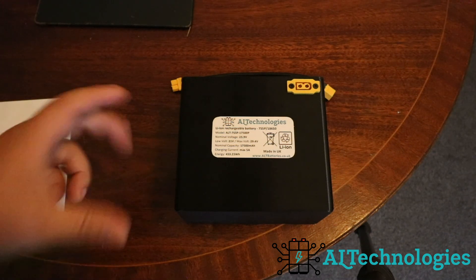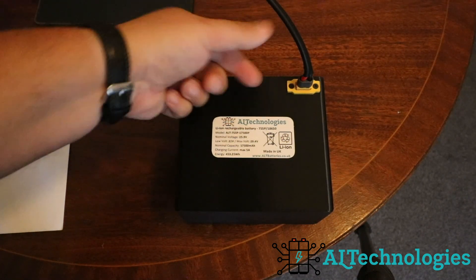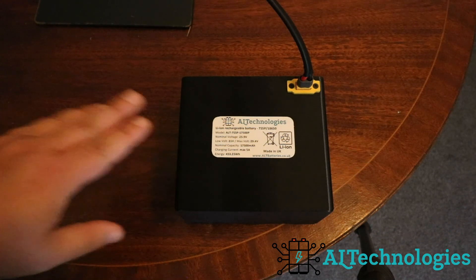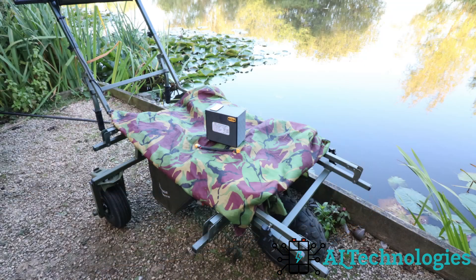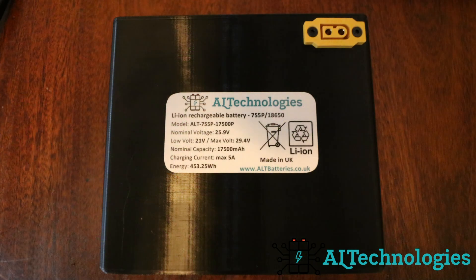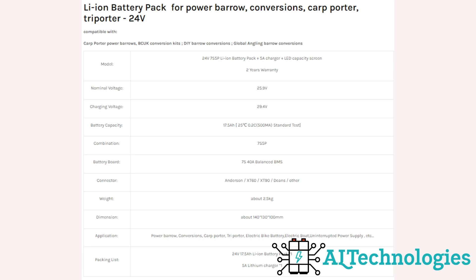Just bear in mind that although it may be 85mm wide, you are going to have to put your plug in there as well, so it will take up a little bit of extra room on the width. Also all of the Power Barrow batteries from Alt Technologies all come with a quality 5 amp charger. There are three batteries in this lithium ion range: the 10 amp, which is what I originally had; the 14 amp; and the 17.5 amp version. Just a couple of reference shots to show you the size of the battery up against the barrow to see if it meets your needs, followed by the fantastic protective case they give you on the lithium ion batteries, along with that smart battery monitor.